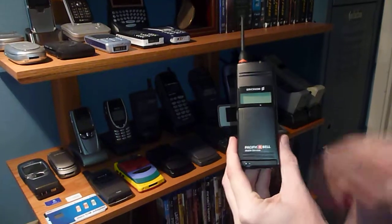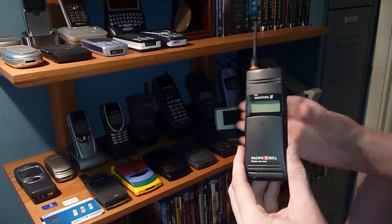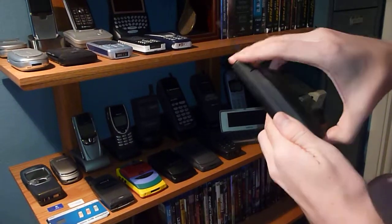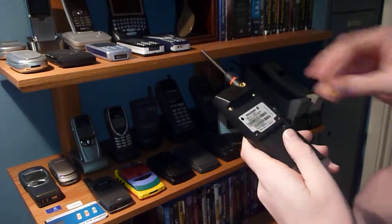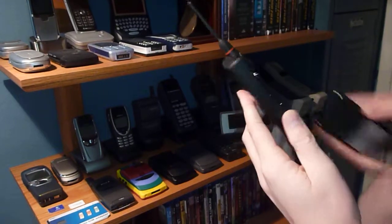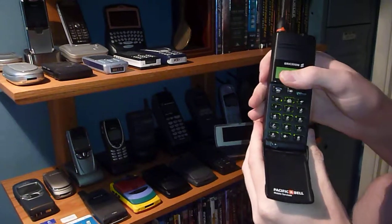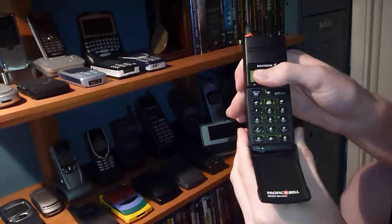This is the CF388. This is kind of the twin, the flip phone twin of the CH I just showed you. Let me put the SIM card in the back here and get it up and running for y'all. Pop that, hold down that, get it started up, cover up the screen so you guys don't see my mobile phone number again.